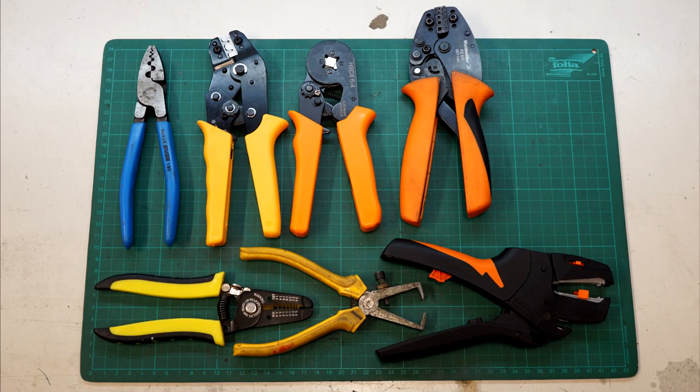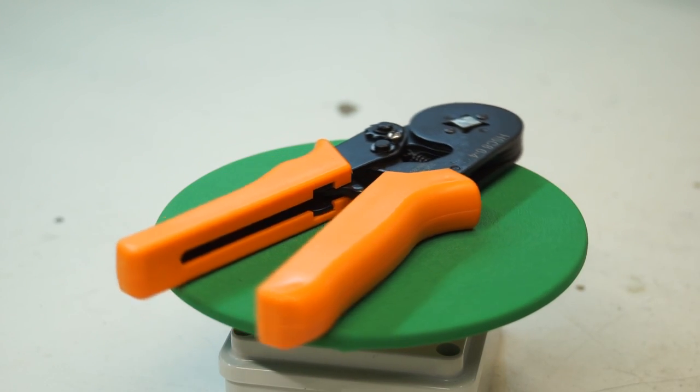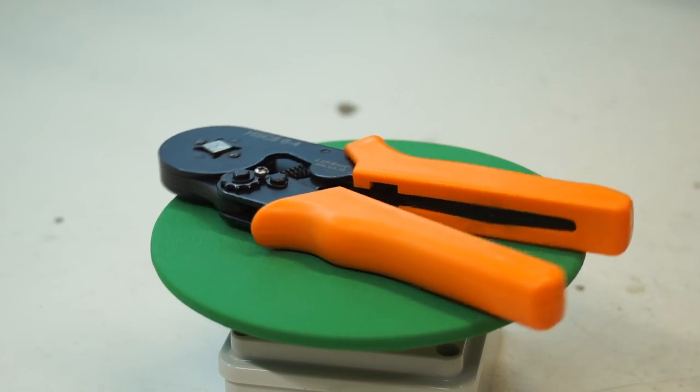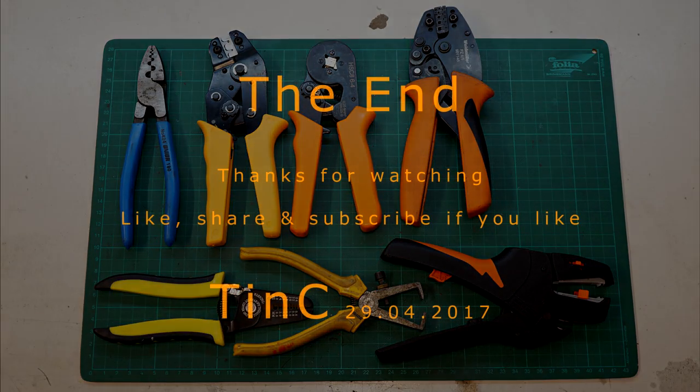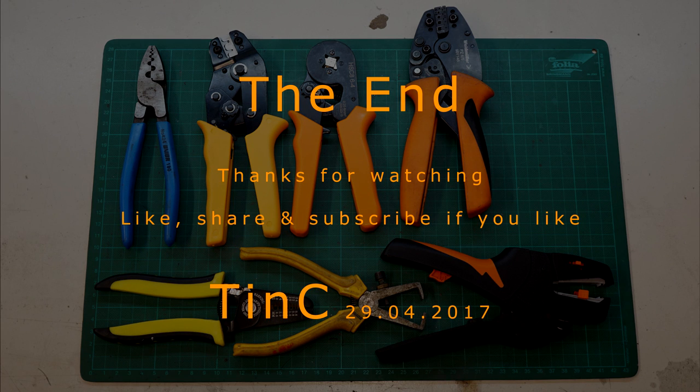My opinion is that the Weidmüller is really the best crimping and stripping tool, but it is professional and costs too much if you don't use it every day. For occasional use, this Chinese crimping tool is just awesome — for that price you get much more than you could wish for. That's it for today. Like, share and subscribe if you like, and see you next time.